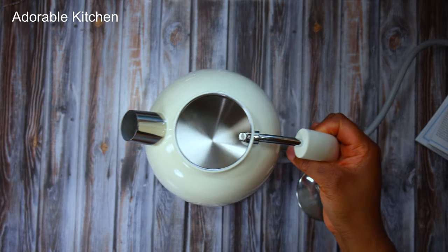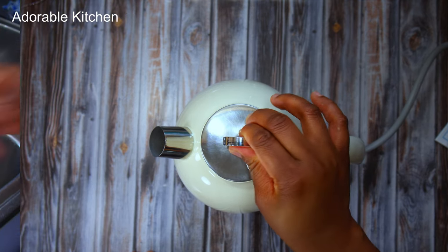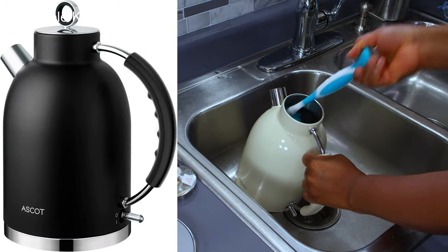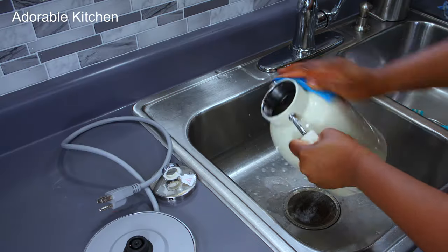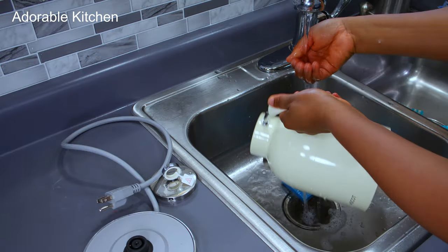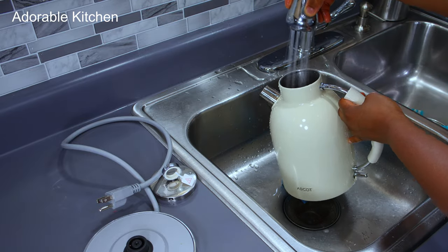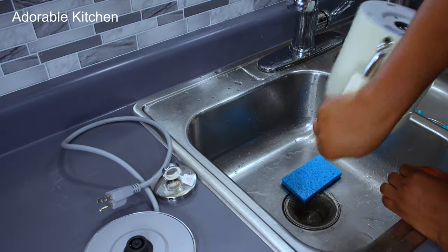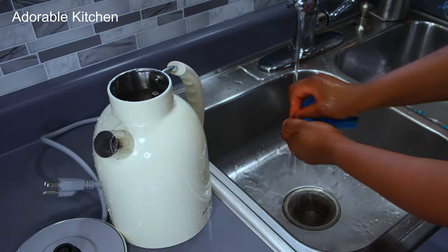I honestly admire how stylish this kettle is. I love the appearance and how it comes in so many different cute colors. The first thing I'm going to do is wash this kettle before I begin to use it — just with water and dish soap. After that I pat it dry with a paper towel, then fill it with water, and we are ready to boil.